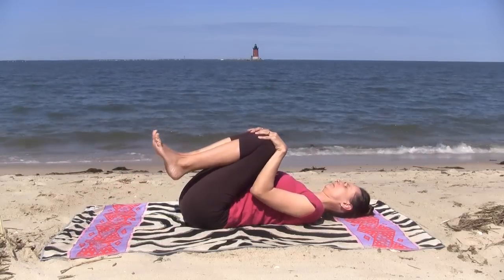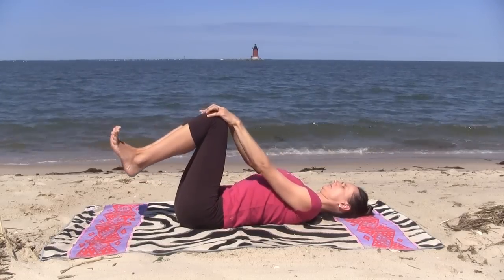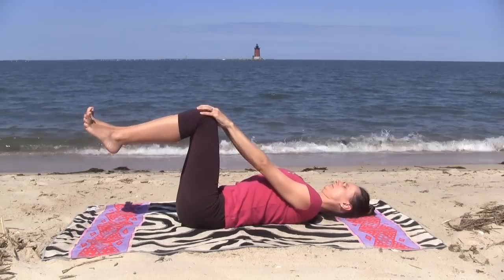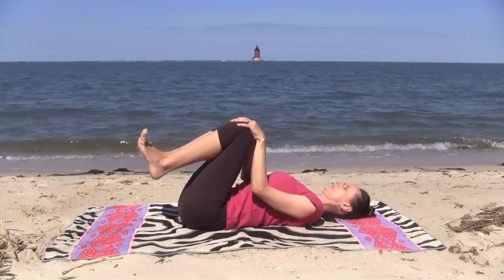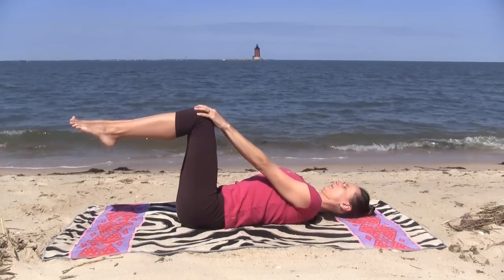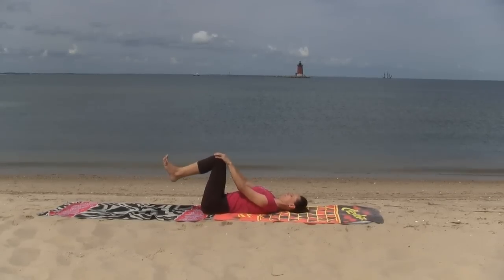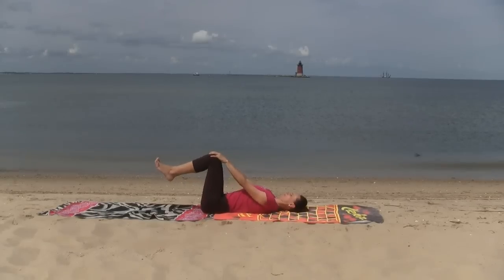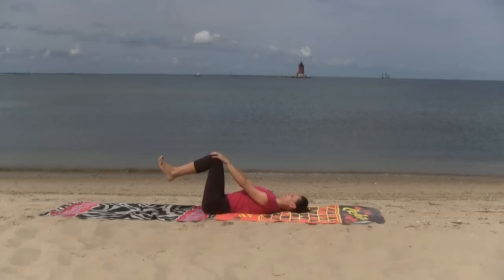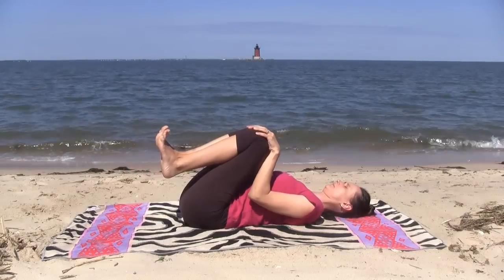When you are ready, grab your knees into chest and we'll begin with Apanasana. With the legs together, inhale them away from you into tabletop. Exhale, knees back into chest. Point the toes as you reach the legs away and flex the toes as you reach the legs in. This will help you connect your core to your legs, your pelvic floor to the arches of the feet and to the diaphragm.